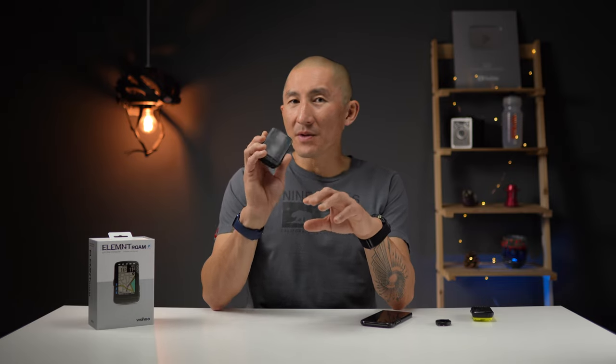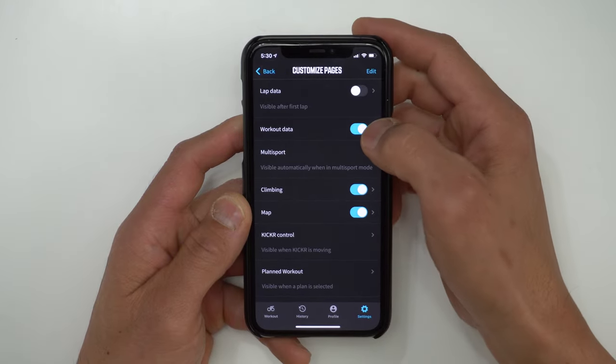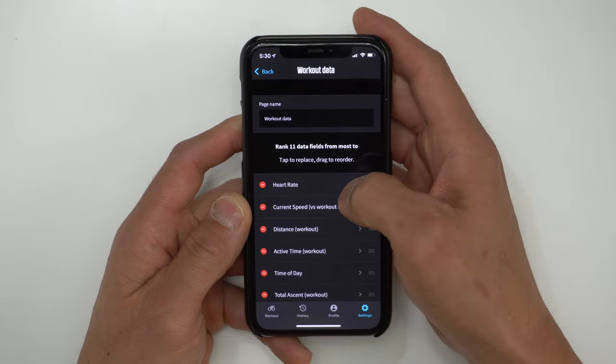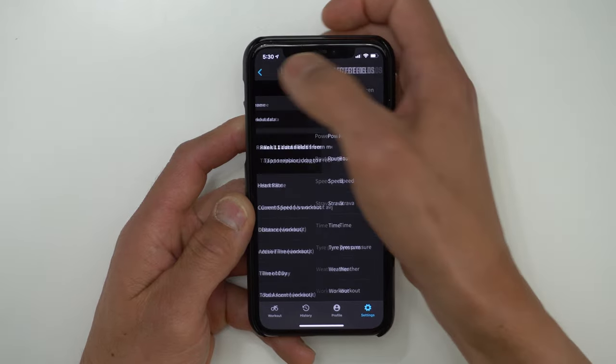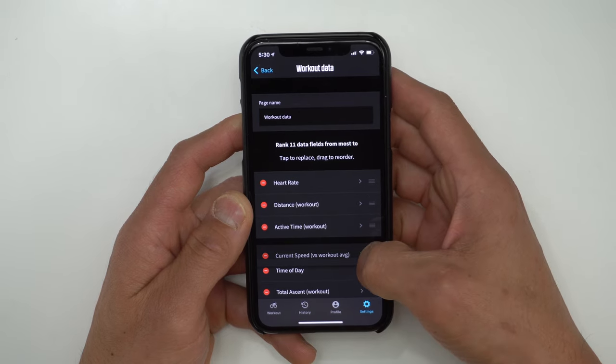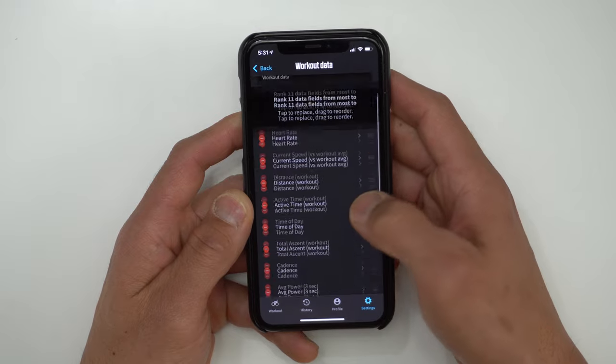However, there is a flip side to this, which I'll get to in just a second. Number four on the list of things I love about the Element Roam is that you can customize all the data fields and pages via the Element smartphone app. With the app, you can switch out all the data fields — and by the way, there is an insanely huge list of data fields to choose from. You can also choose the priority of the data fields for the Perfect View Zoom feature, and it's just much faster using your smartphone than trying to customize all those data fields on the device itself.